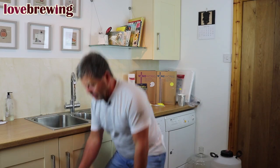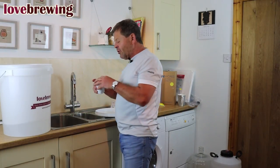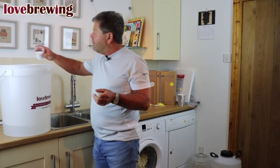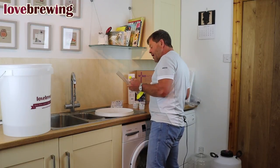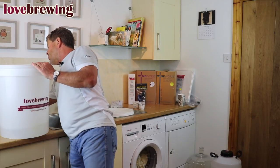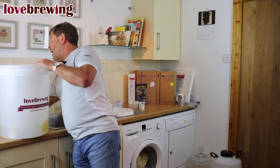The sterilization process normally takes about 20 minutes. As you can see, we've got about five liters in the base of the bucket. We're going to add a teaspoonful of the cleaner sterilizer — just sprinkle a bit in like so. Then we put in everything that's going to come into contact with our making process: the airlock, the bung, the mixing spoon, a hydrometer, and a thermometer. This is going to take about 20 minutes to come into effect.